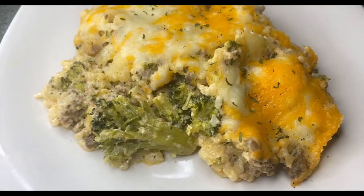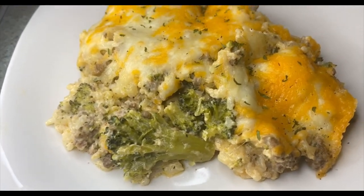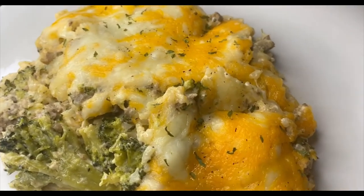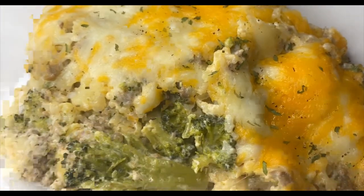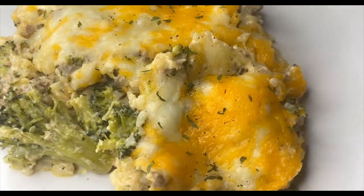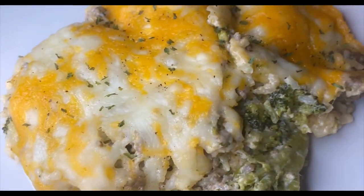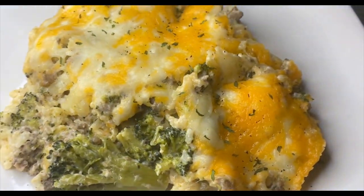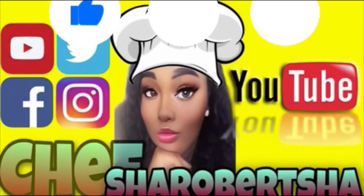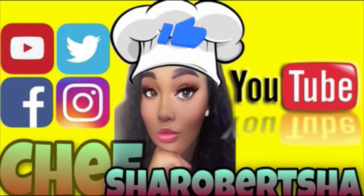My broccoli cheese rice casserole is done y'all! Comment down below and let me know how I did. Don't forget to like and share — thank you for watching, bye bye!